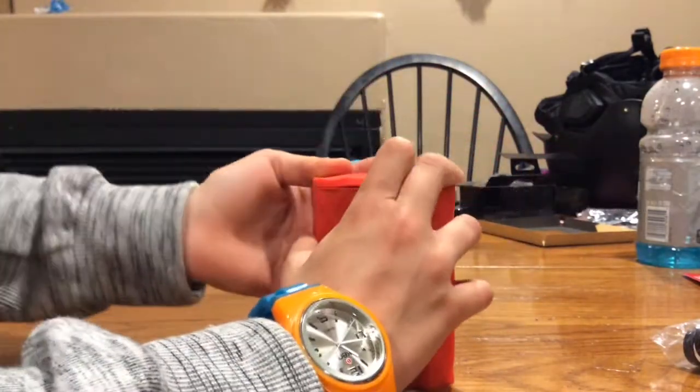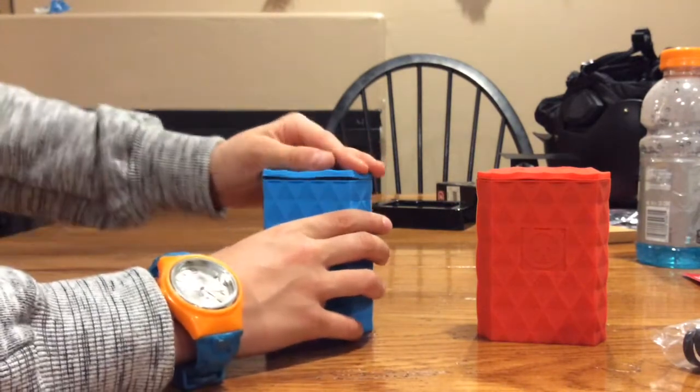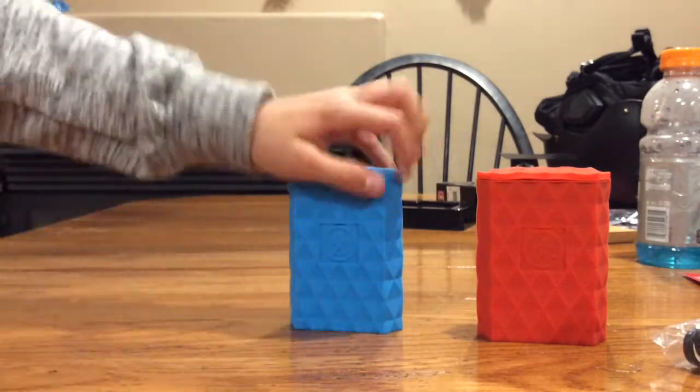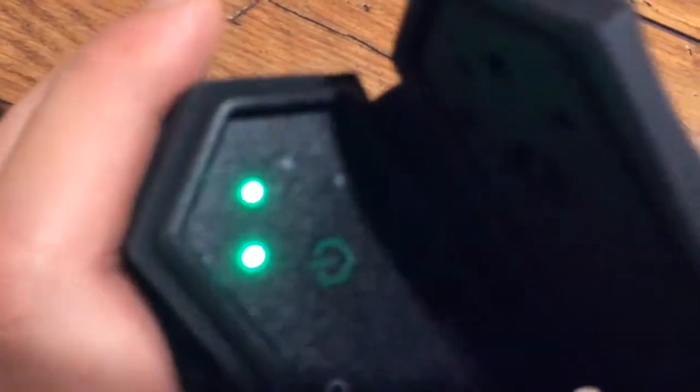So we're going to show you how it looks when it is charging. Here's the power bank, here's the cube thing, and this is the cable. It's connected to the input power, and this one is the output power. These lights are flashing to show how much battery it has — one dot, two dots, three dots, which is still charging. The third dot is still charging and the fourth dot hasn't charged yet.